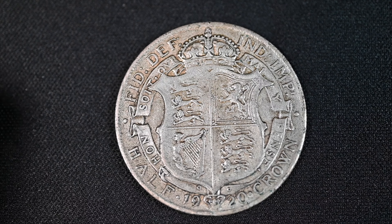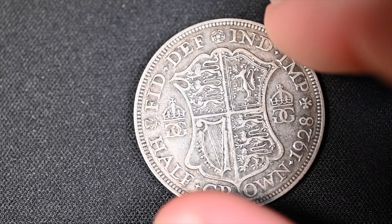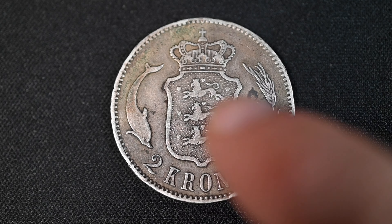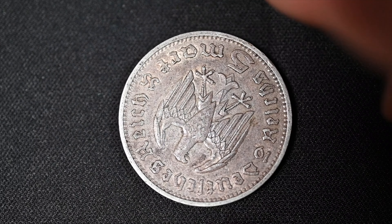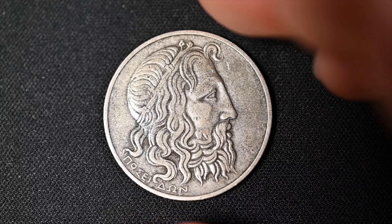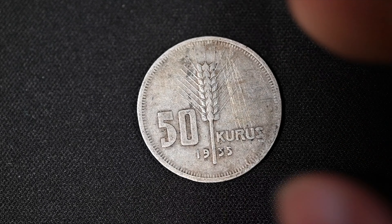Those just happen to all be British half crowns. We have a two kroner from Denmark with a freaking dolphin on it from 1875 — really cool. A Nazi coin from 1935, five Reichsmarks. A two gilden or one guilder coin from Norway. A 20 drachma coin from 1930 from Greece. A Turkish coin, 50 kuruş, 1935. All these are silver by the way.